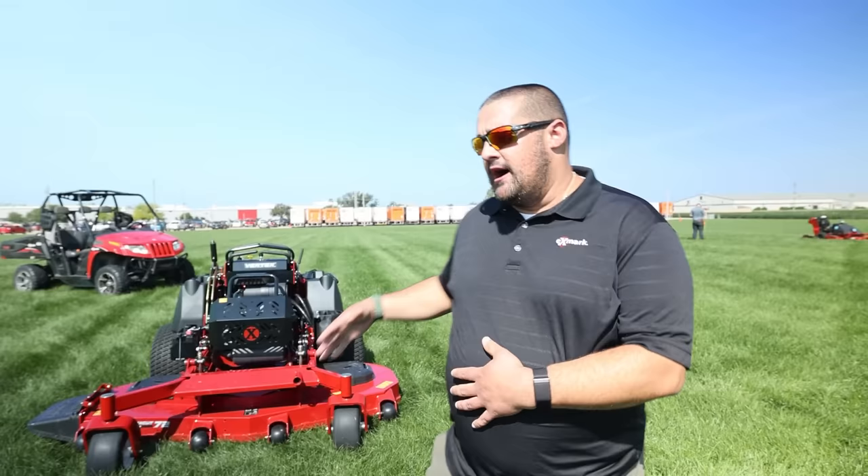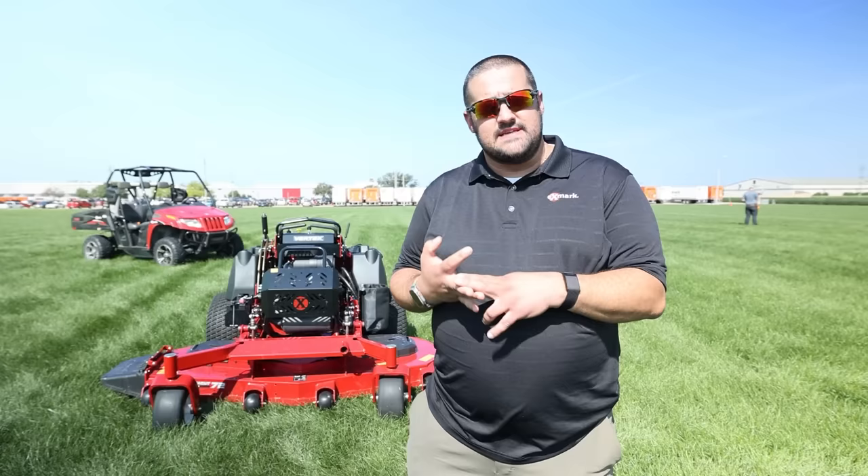A lot of you guys know that Exmark is like one of my dream brands to work with. We've been working with them for four or five years now and it's so cool to actually be here. I'm really, really grateful. Another thing I'm really excited about is showing you guys the latest and greatest. Today we've got a really special treat — this is our brand new Vertex X Series.